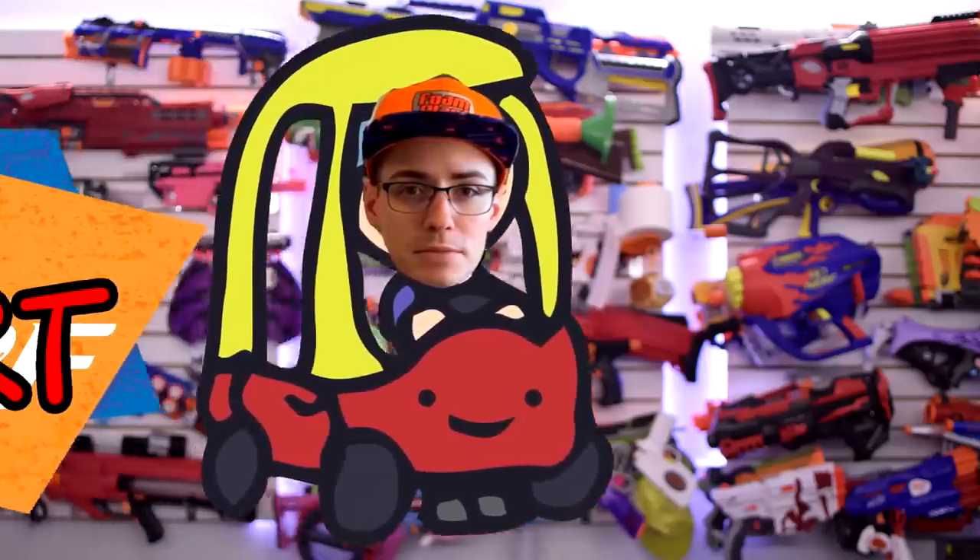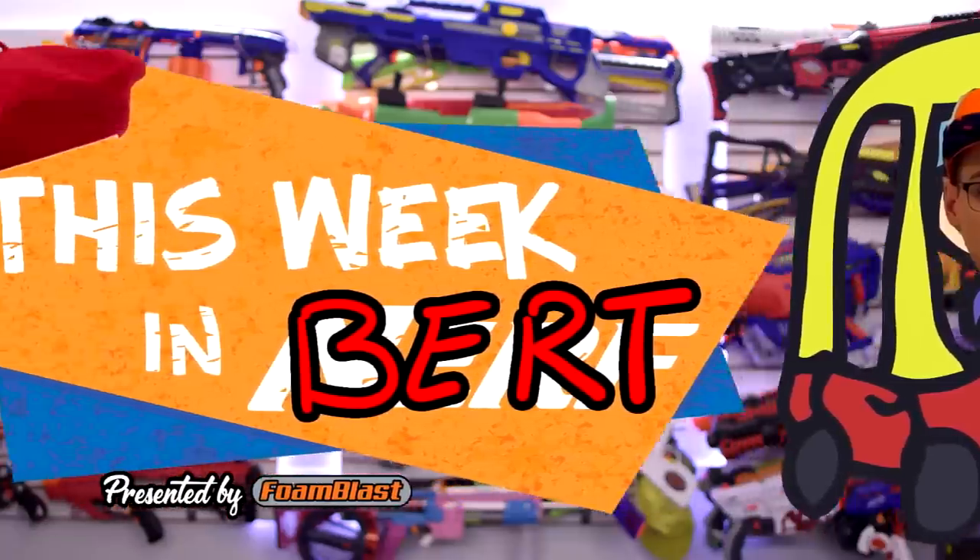What's going on this week in Nerf? Welcome to This Week in Nerf, your source for first-party, third-party, and community Nerf news. I'm Burt.